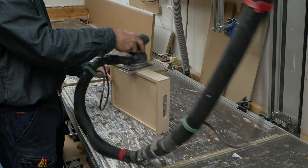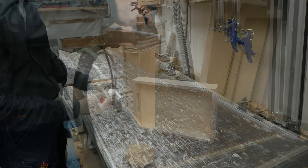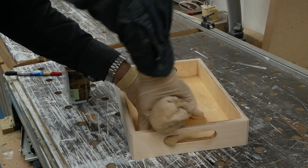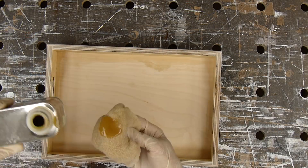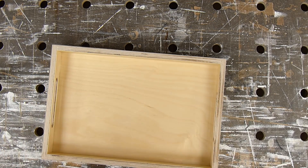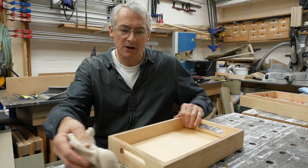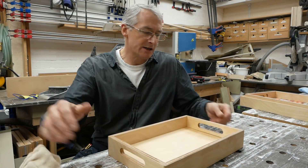With the clamps removed, the tray gets a thorough sanding and then a coat of oil, starting at the inside and using a brush to reach right into the corners. Finishing off with a stockinette cloth. A quick buff over with a soft cloth once the wax has had a chance to harden off.